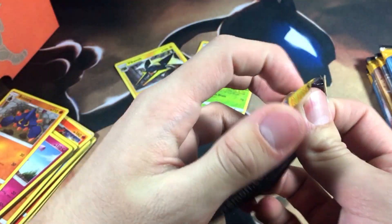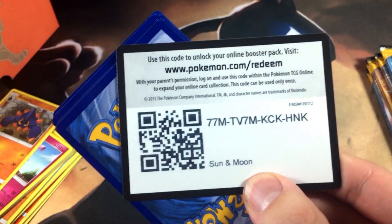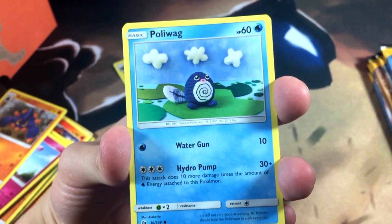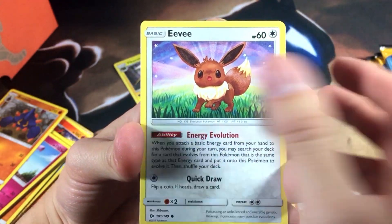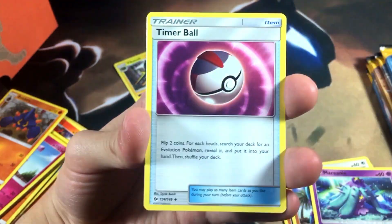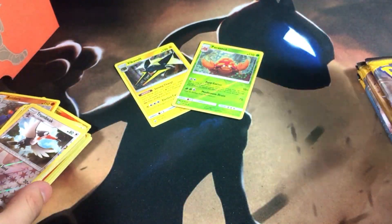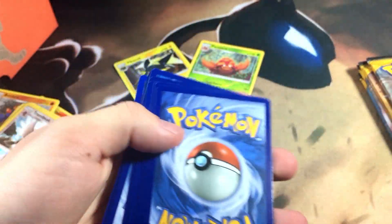On to the third pack. We got a Pyukumuku — that looks like a little doll or something. Sandy Castform, Eevee, Crabrawler, Mareanie — I still can't get that name right. Boldore once more, Ultra Ball, Starmie, and Butterfree. Nothing spectacular this pack unfortunately — just commons and trainer cards. Moving into the fourth pack, hoping for better pulls than just a holo — forty bucks cannot be just a holo.